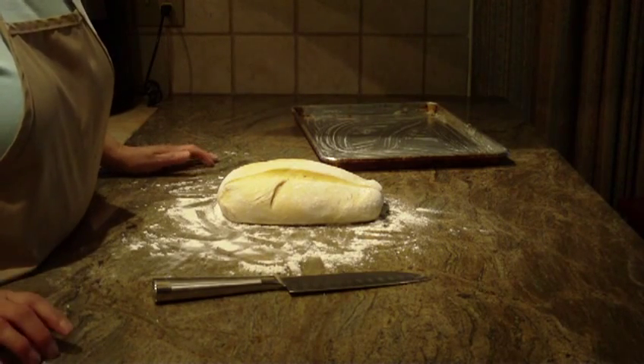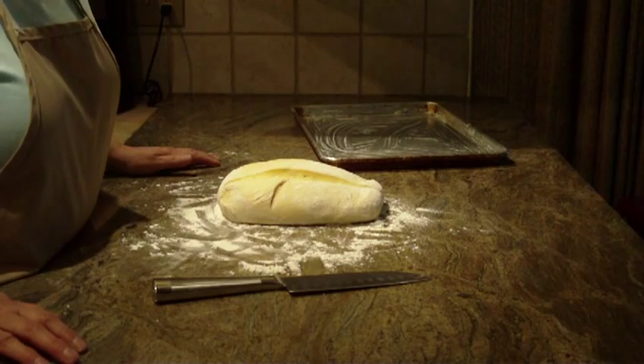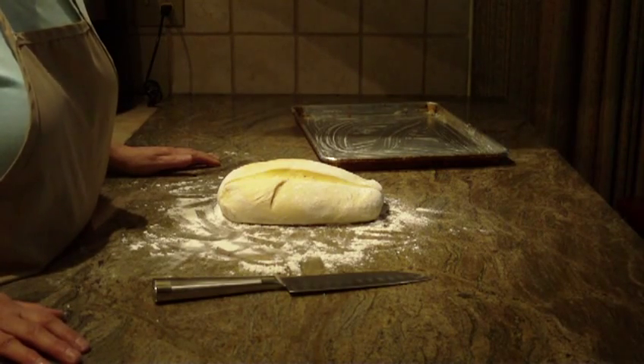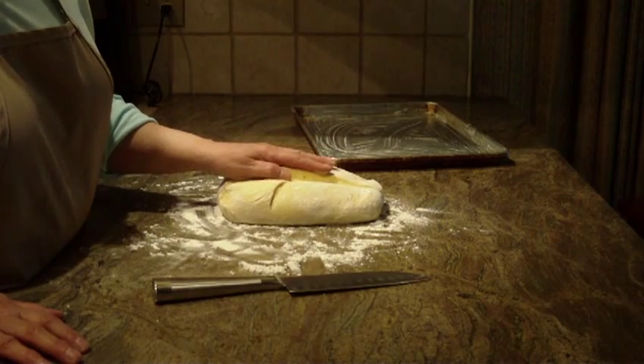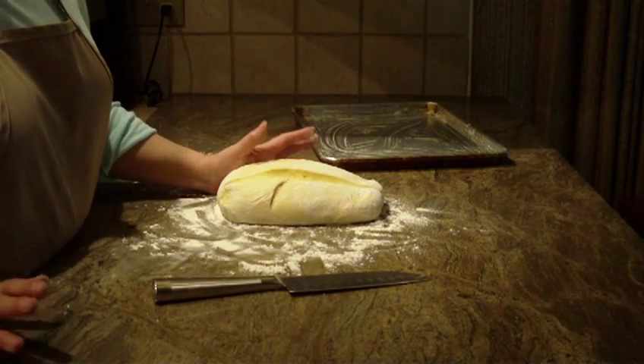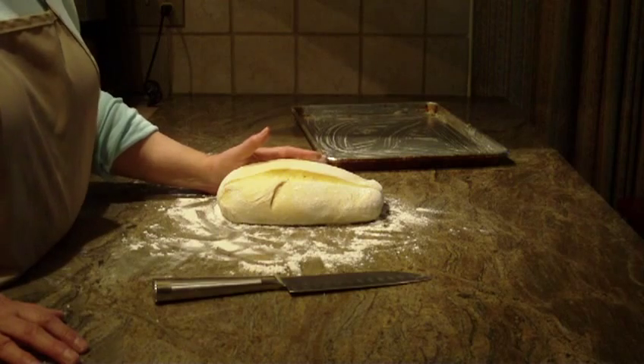We're going to make Swiss braided bread. I'm going to start off by giving you the recipe. I made the bread in my bread machine on the dough cycle. You can certainly make it by hand if you prefer.